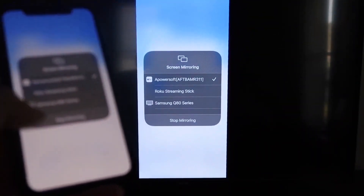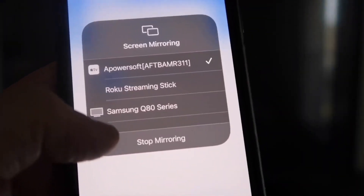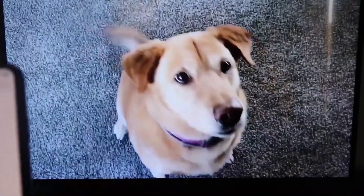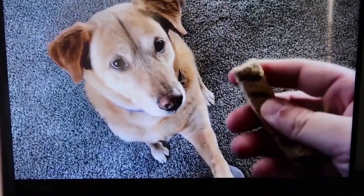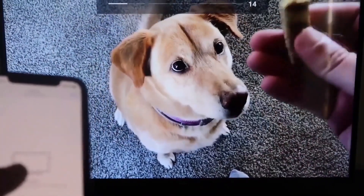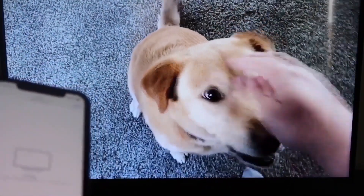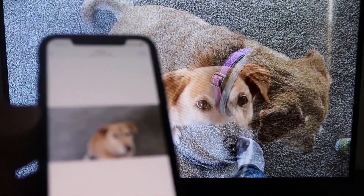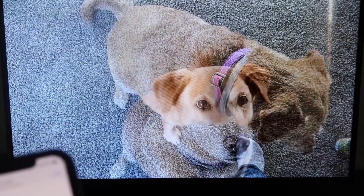To stop mirroring, just swipe down from the top right and click the Stop Mirroring button. As a quick demo, I'll play a video from my camera roll — a video I recorded with my dog — and it plays directly from my phone right to the TV. The great thing is the sound comes from the TV and not from the phone. That's how you mirror your iPhone to your Fire Stick.